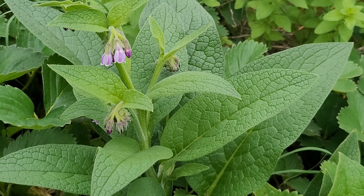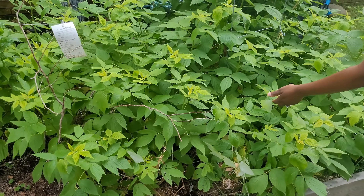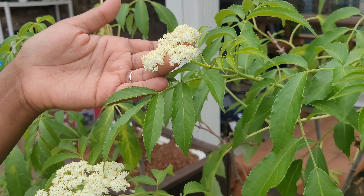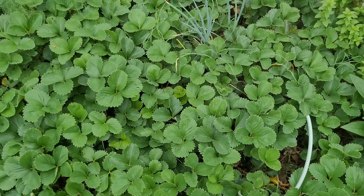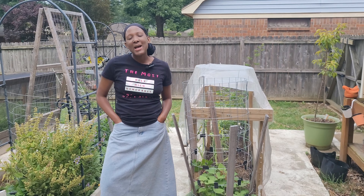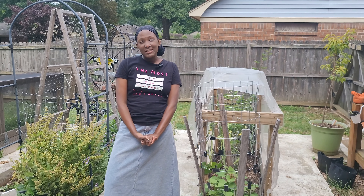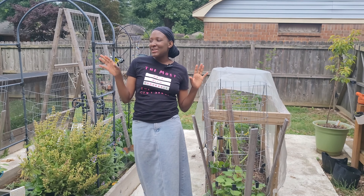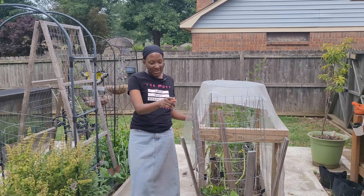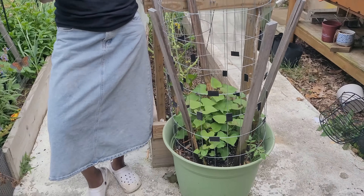Welcome back to Healthy Home. Today we're going to do an afternoon garden tour. You guys have to excuse me — we just lost one of our chickens, so I'm kind of a little less cheery today. But let's go ahead and start. We're going to start here with how my sweet potatoes are doing.